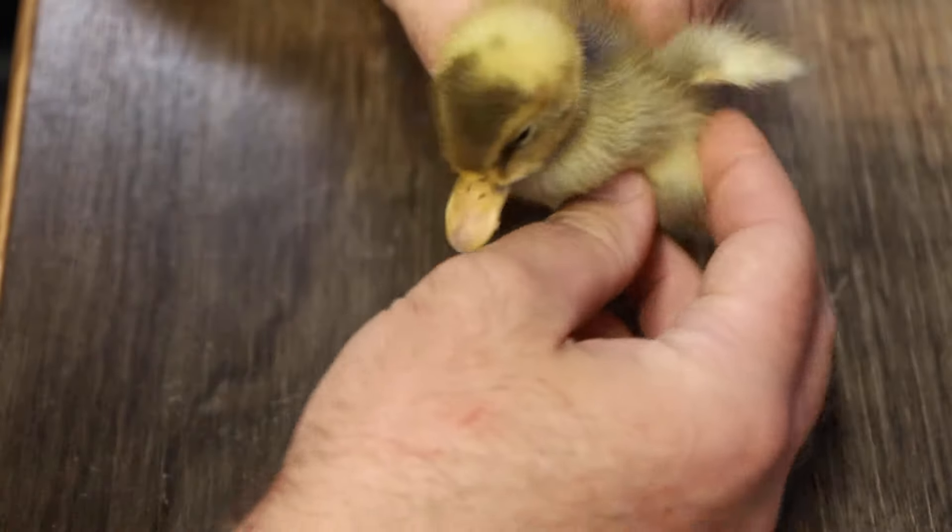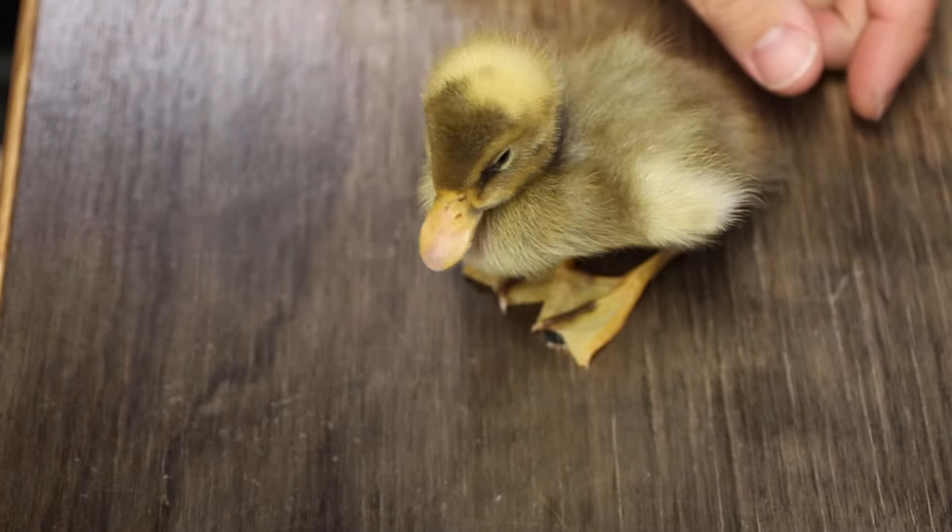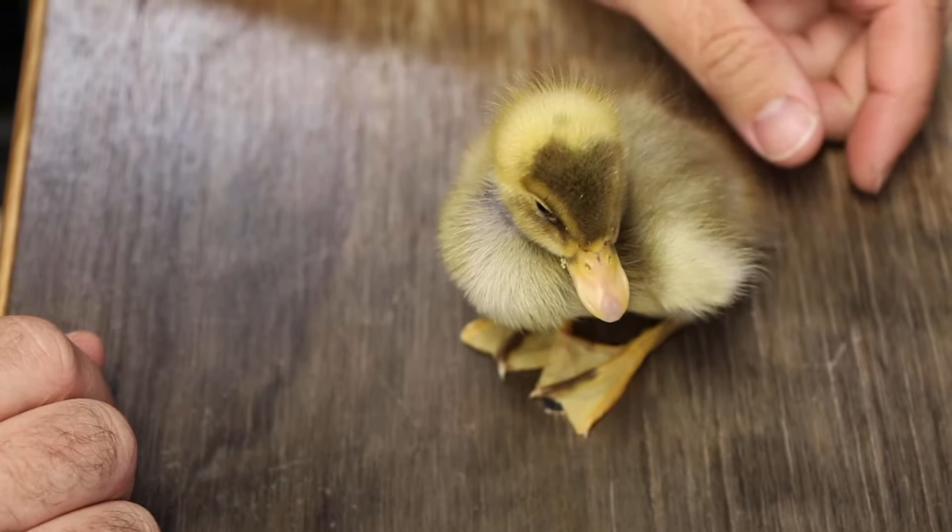This is a male duck and he's about a week old. I know it's a male duck because I already sexed this duck.